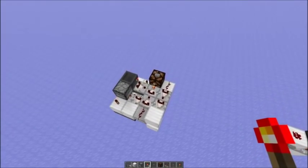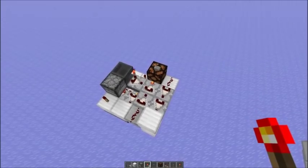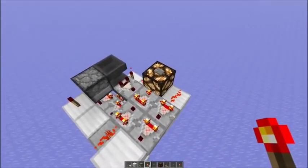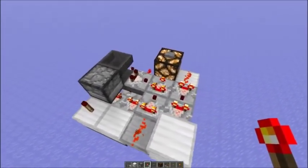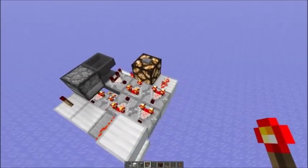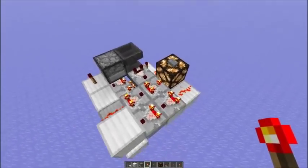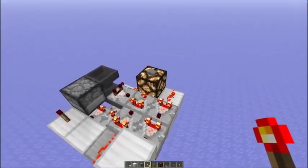Hello everyone! Today I want to show you a compact, resettable, long duration pulse extender. So if you would press this button here, this lamp would be on for about 62 minutes. The advantage of this system is that it is resettable. So if you would come back later after 40 minutes and press the button again, then the lamp would still be on for an additional 60 minutes.